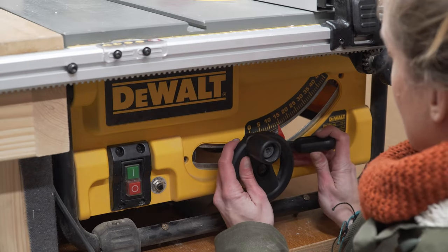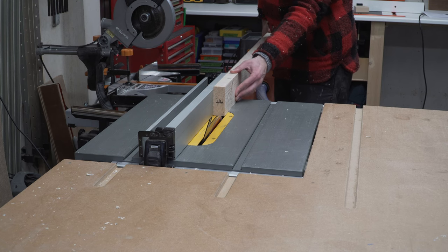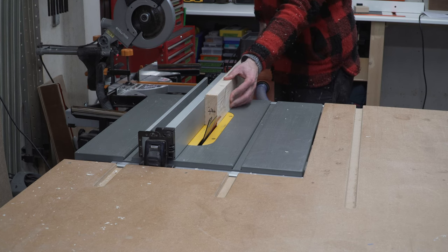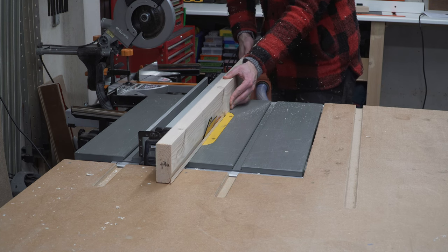We wanted to chamfer the front of our desk just so it would be a bit more comfortable to lean on. You could equally profile this with a router or just break the edge with some sandpaper — but remember it's just that front edge that you're doing.